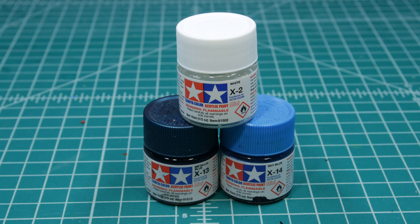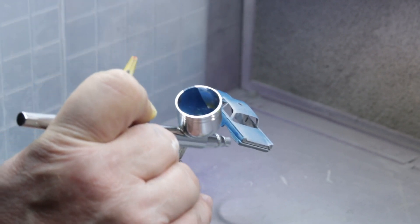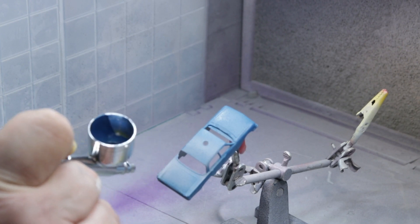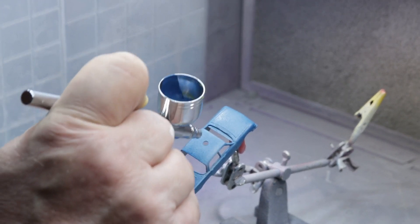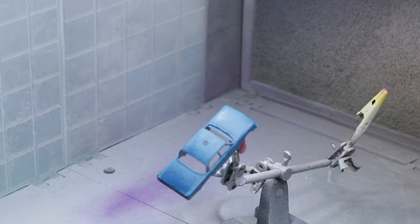I had a boatload of problems shooting this combination. My airbrush plugged up a couple of times, but eventually I was able to get it all to work. I actually had a lot of stops and starts with this. Nothing made me happier than when I was able to put paint on and have it actually lay on the way it should. I wound up cleaning the airbrush a couple of times and even put in a new needle. I was really happy with the color — I thought I had matched it pretty closely.